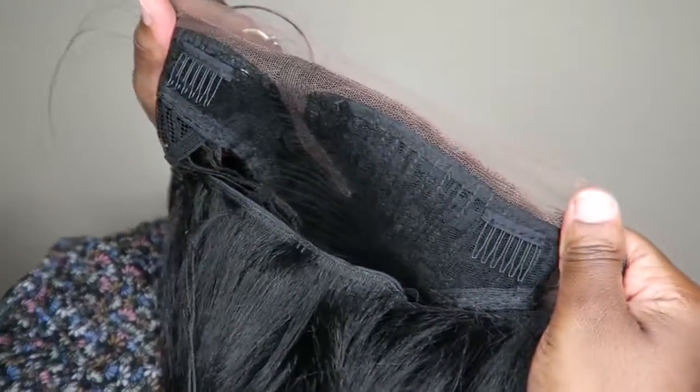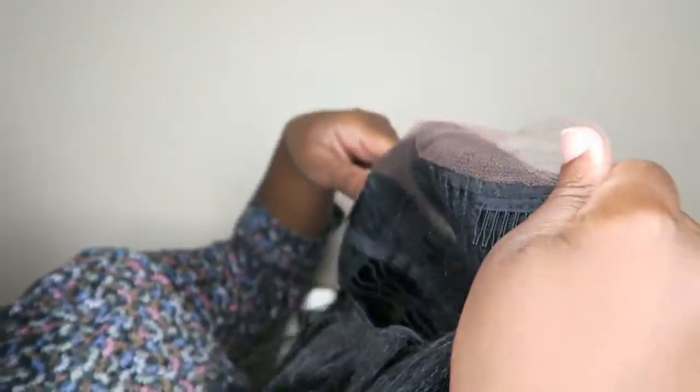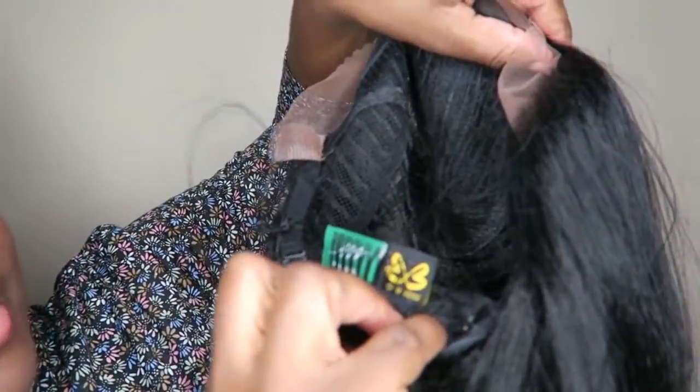It comes with a right side parting. You can see how the soft lace color is very natural — look at it against my skin. The unit comes with two combs on the sides, no comb in the middle, one in the back, and an adjustable strap.